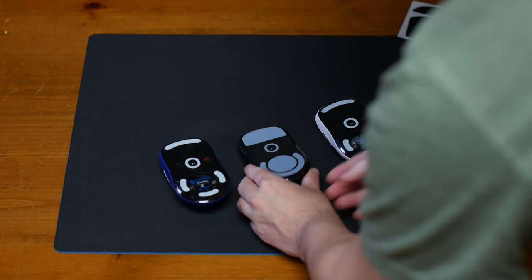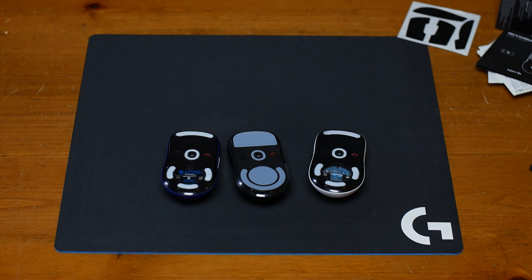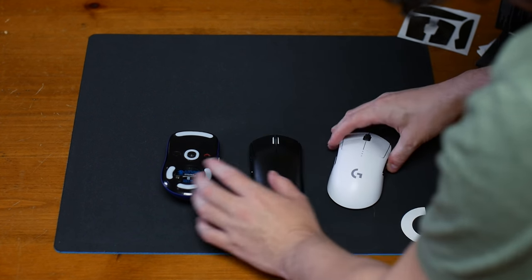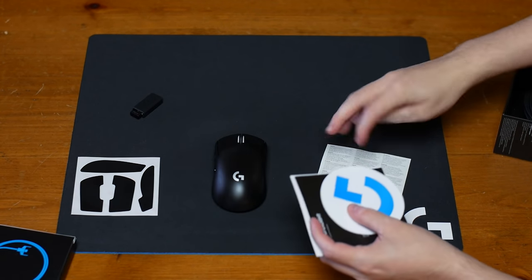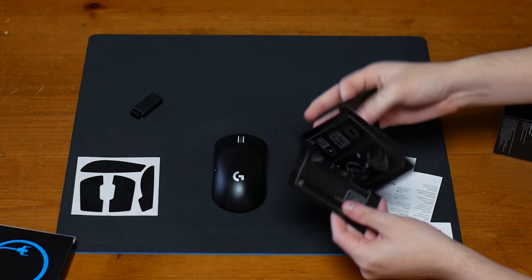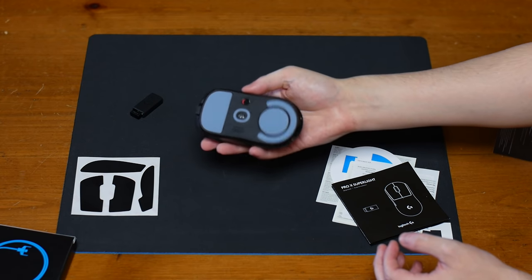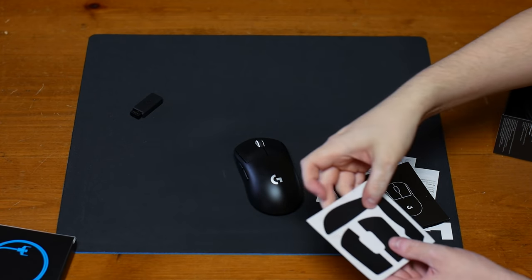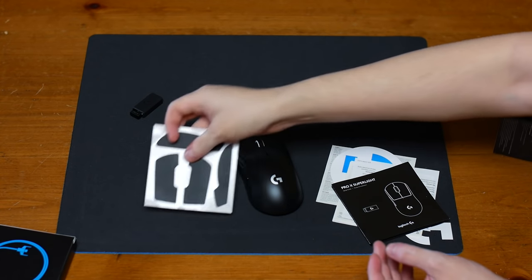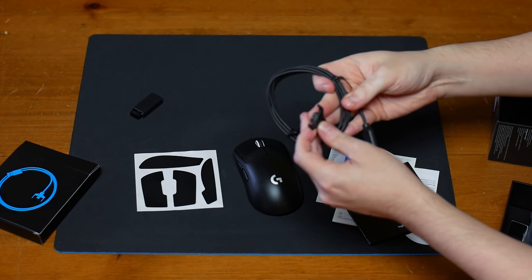Today we're going to discuss the G Pro X Superlite. I can honestly say that this really takes away everything I disliked about the G Pro and incorporated that feedback into this mouse. We're going to cover what's in the box, what I disliked about the G Pro, what they adjusted in the Superlite, the features, and then I'm going to cover the glide and performance on 10-plus mouse pads with detailed analysis. I want to make that a different edge on this video compared to other reviews, because even though a mouse gives a certain amount of performance, it's going to vary depending on the pad you're using.